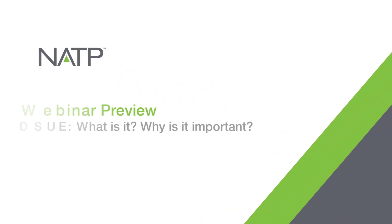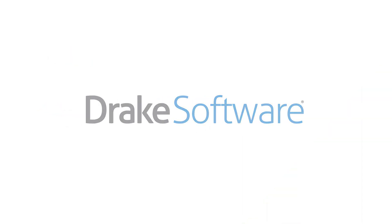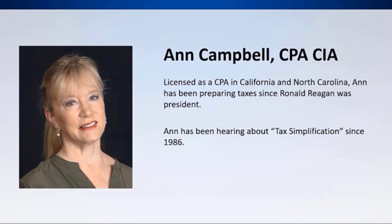Thank you so much for joining us today for the DSUE: What is it and why is it important webinar. This webinar is being presented by Drake Software. Drake Software is consistently recognized for excellence in quality, value, and reliability. Our instructor today is Ann Campbell, CPA and CIA.